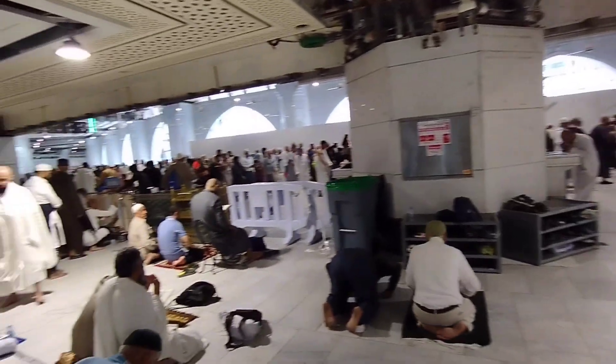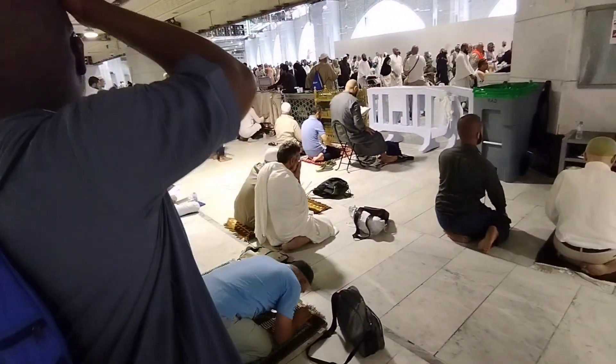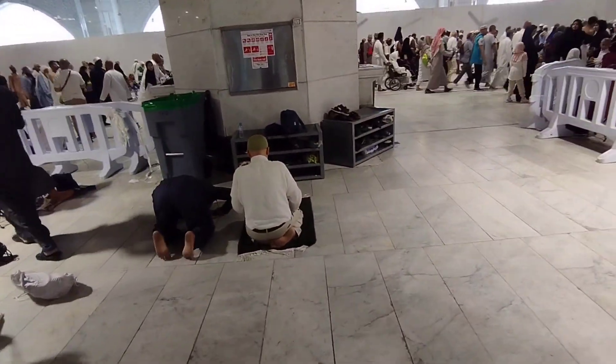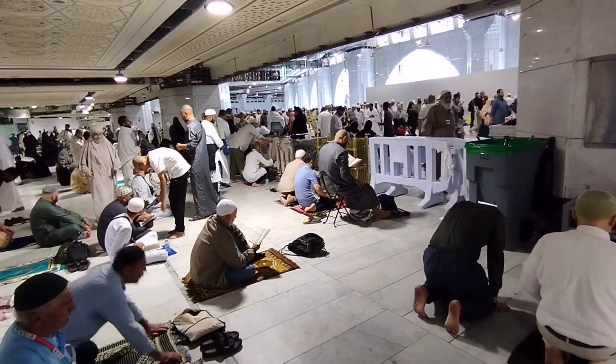This place you are seeing is right behind Maqam Ibrahim. Here inshallah we will pray two rakaat Namaz — Wajib Namaz. Not nafil, not fard, not sunnat. It's called Wajib Namaz Tawaf, or Wajib Tawaf. So we will pray two rakaat and then see what we want to do for the rest of the day.